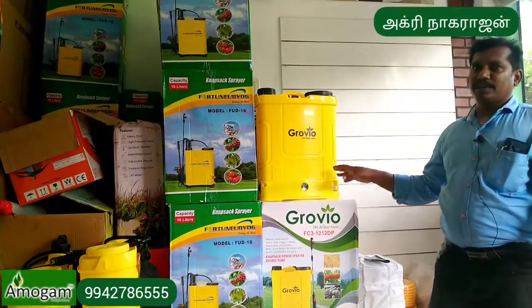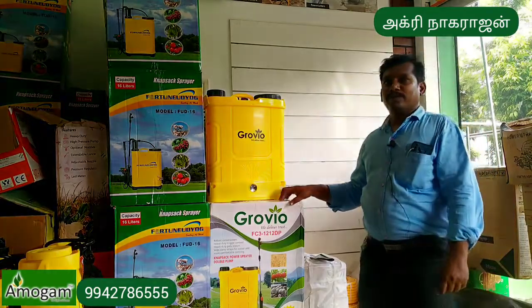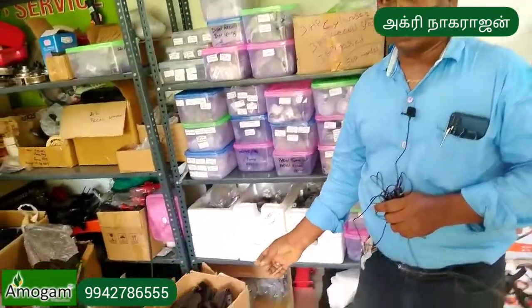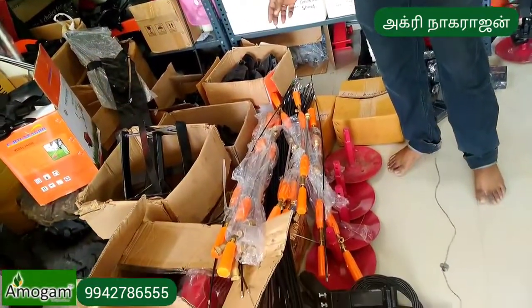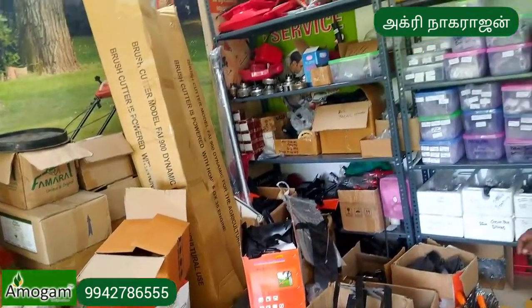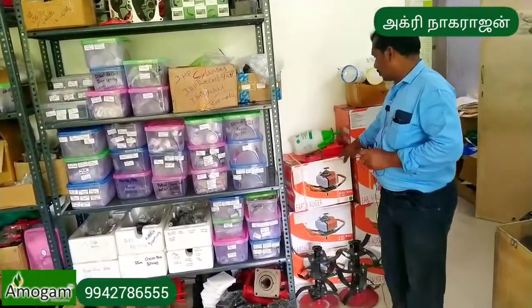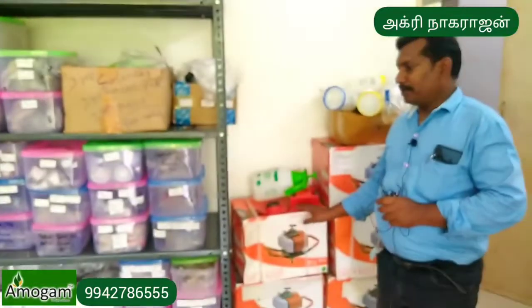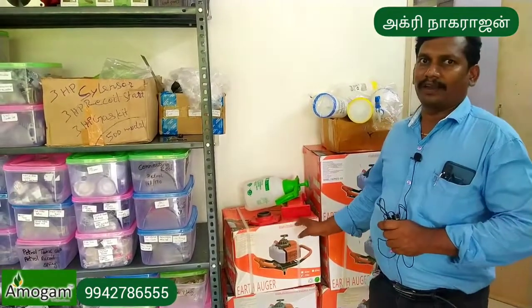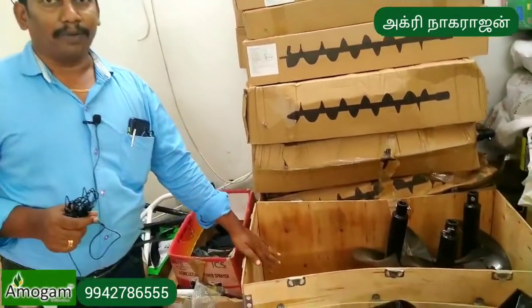Spare parts are available for all weeders and sprayers. If you are doing a service or using our equipment, we will provide service. Spare parts are available — there are 2HP, 3HP, and 4HP models covered.